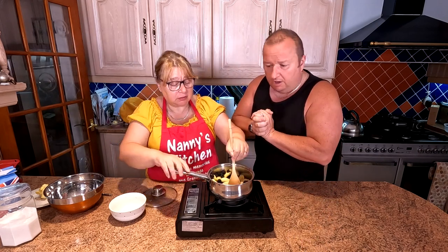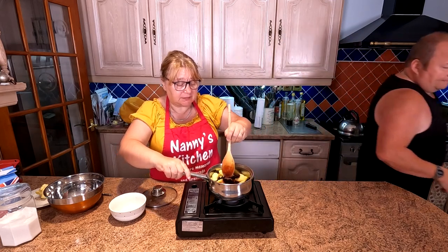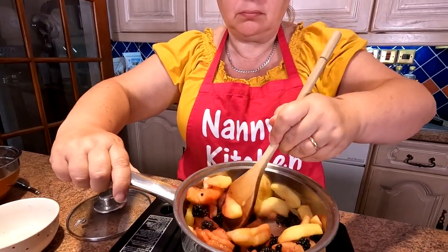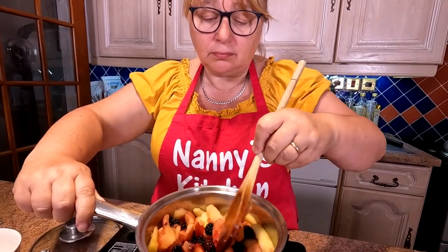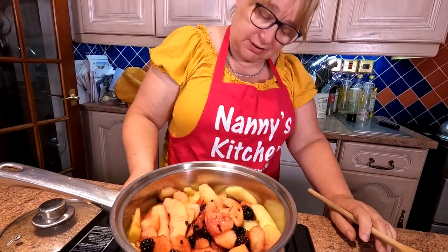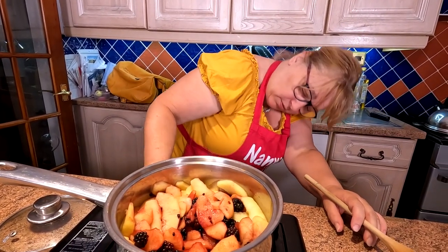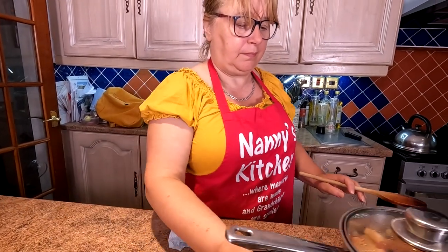Right, let's give that a stir. It smells nice. And as you can see, folks, them blackberries let go of their juice. Right, we'll turn that right down low and just leave that to tick along for a minute, and then get the crumble prepared.